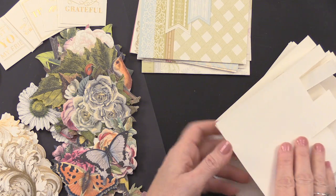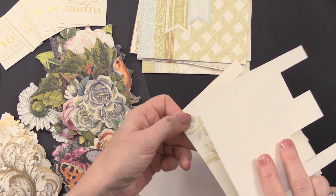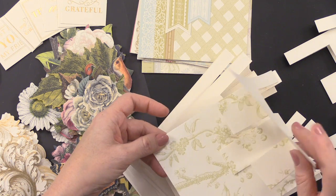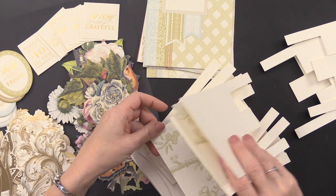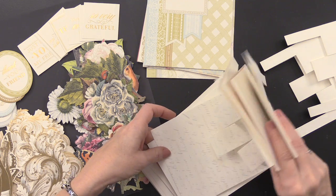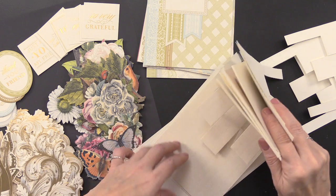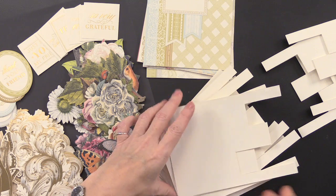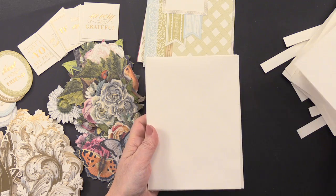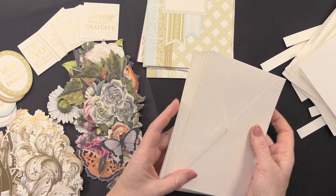You're also getting 12 of those pop-up inserts, and each one is printed in a pattern that matches the card you select. So you just go through and pick an interior that matches the card you want to put together. There are different looks — some with script on the inside, some with a herringbone or natural look. You're also getting 12 envelopes that fit those 5x7 cards, with a really beautiful manila look.